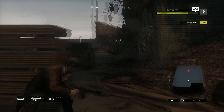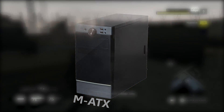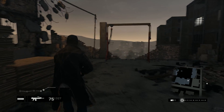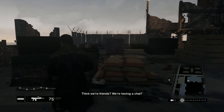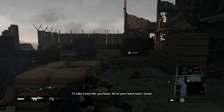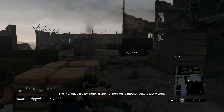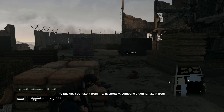Moving on to the case, I'm going with the Rosewill FBM-02 Micro ATX Mini Tower case at $28.76 right now. I do like this case a lot — as of late it's been cheaper than the Rosewill FBM-01, so that's cool. Not much more I can say about this case; it's decent. Build quality is not like a Corsair Obsidian series, obviously, but it definitely gets the job done.